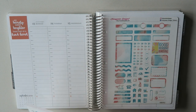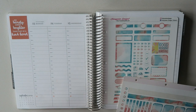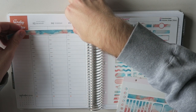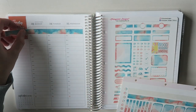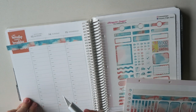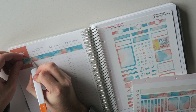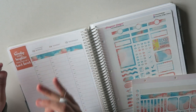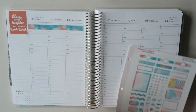First thing we're going to do here is lay down the washi that we usually do across the top. And this is for my AM routine. I've talked about this numerous times. It's a miracle morning. I've never been a morning person so this whole thing has been an adjustment for me. Trying to get used to getting up early — I'm still not great at it although I do feel like I'm getting slightly better.